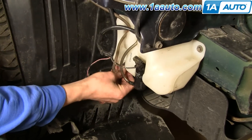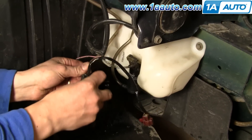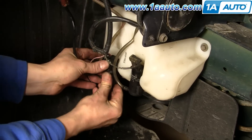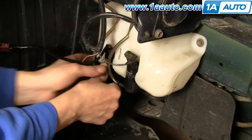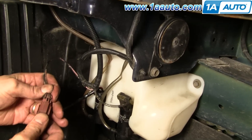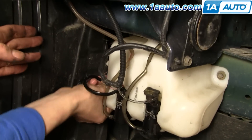Now reinstall — reverse the procedure. You'll want to switch out the rubber washer that's in the washer bottle. Put the new one in, install the new pump from 1A Auto, put it in place, reconnect the harness, and then clip it back into place on the side of the washer bottle.